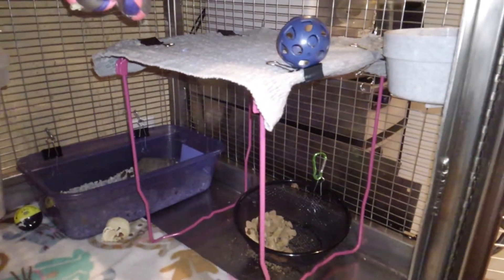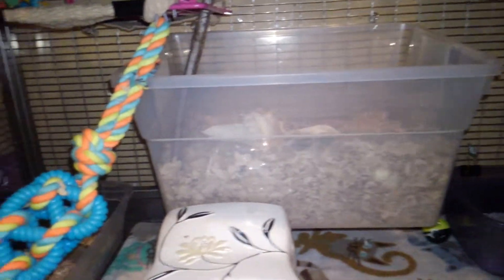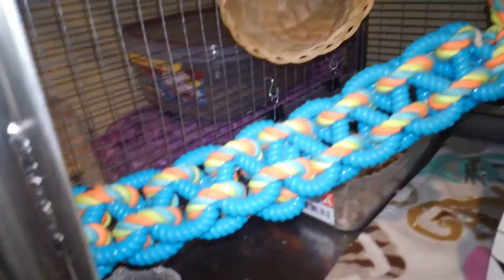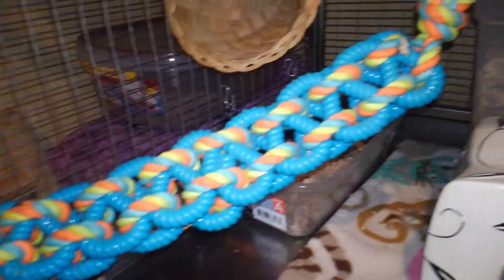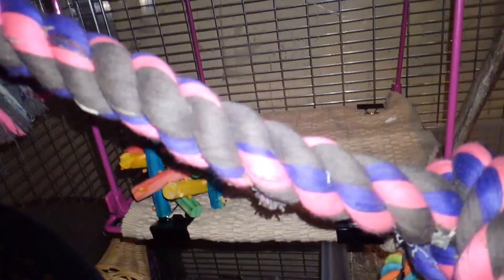Here is a right side up locker shelf with a toy on top of it. Here is a dig box, Horn O' Plenty. There is a dog rope, and there is a bucket or a basket here.